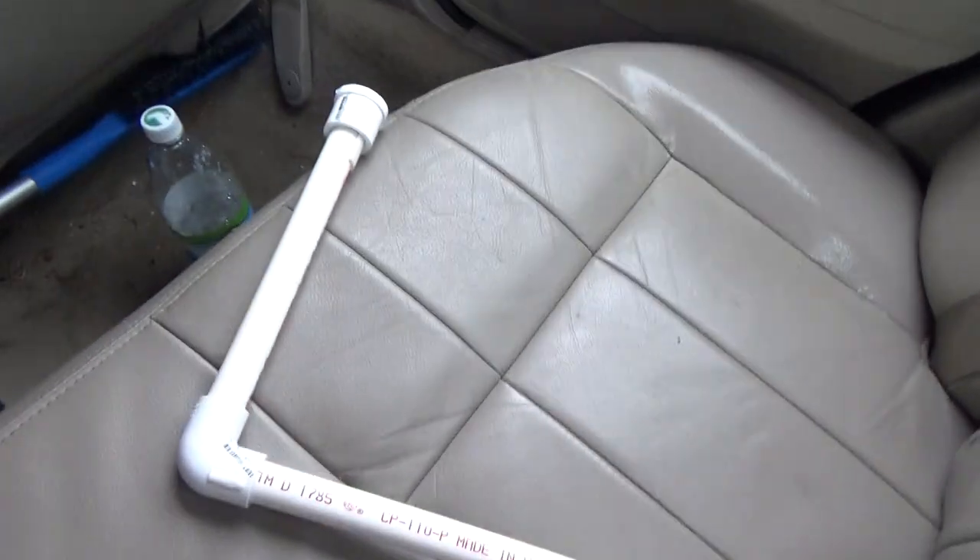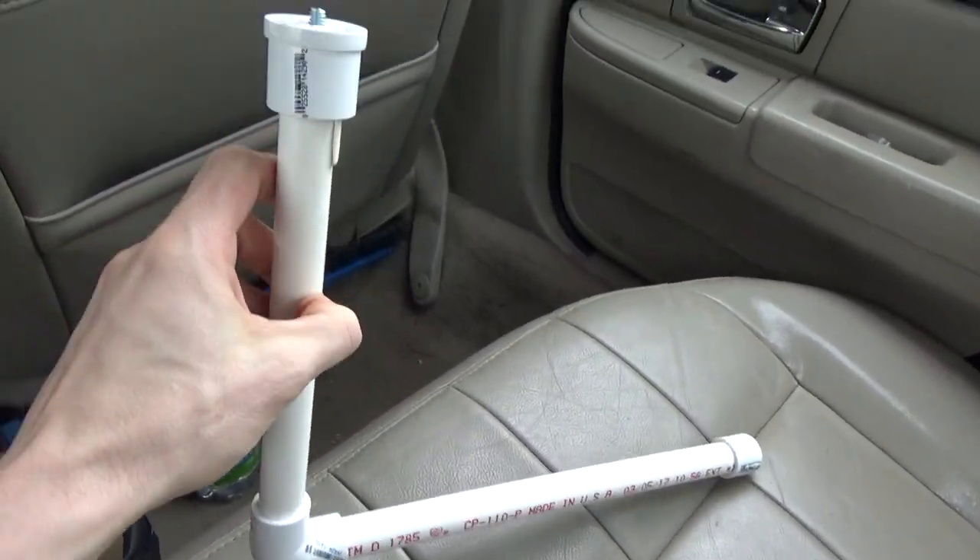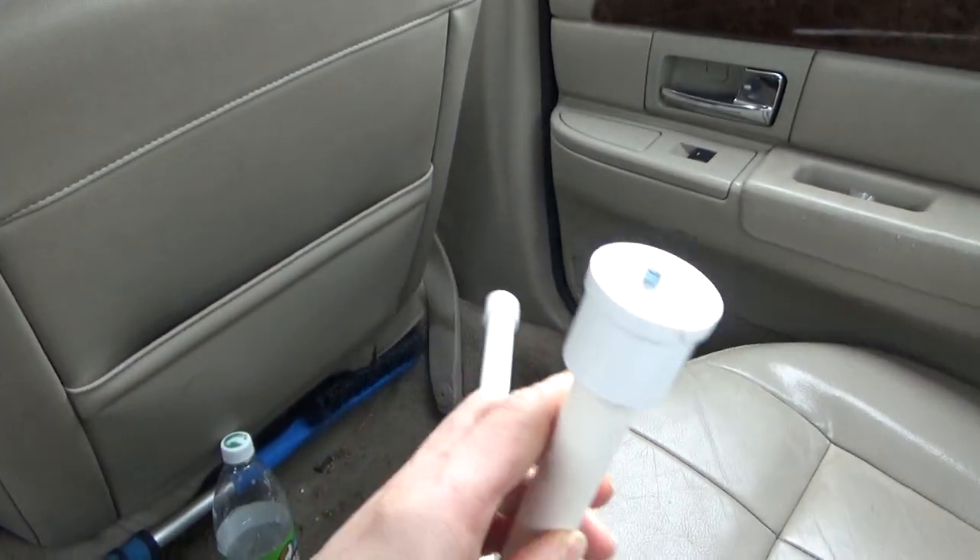Before I go in there, since I haven't really gotten a chance to get a good shot of this and show off this thing I made, here's a little PVC creation. It's a camera stabilizer.